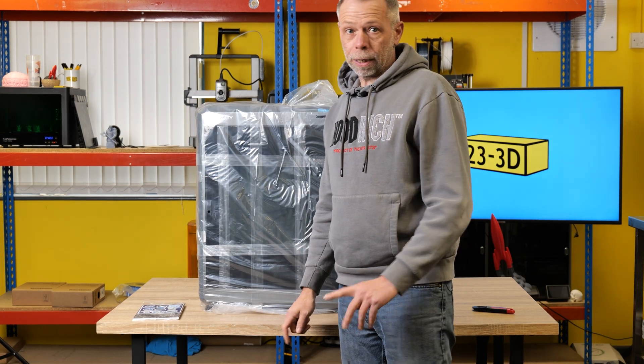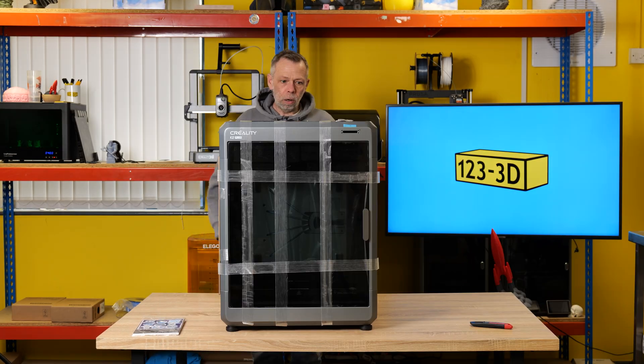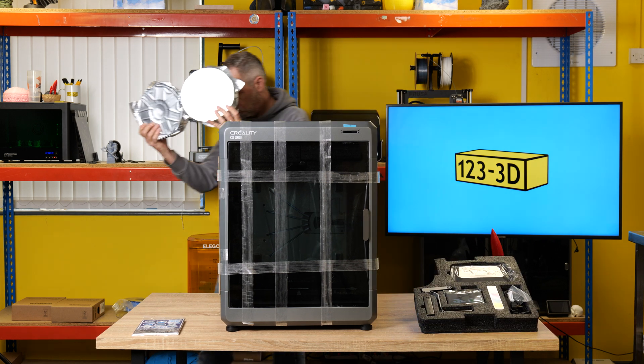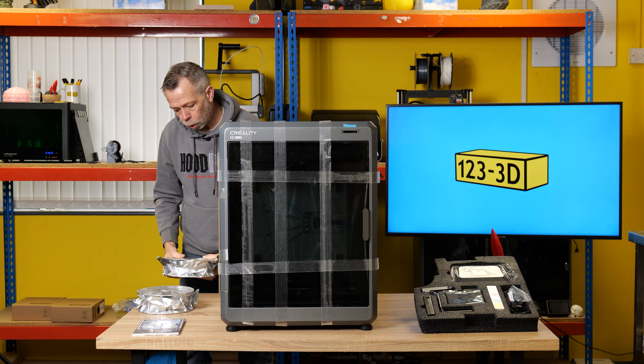This is definitely a two-man lift - that weighs a ton. So I think now it wants us to lift out the contents from inside this top. We have two spools of filament, both labelled Hyper-PLA, one blue, one red.